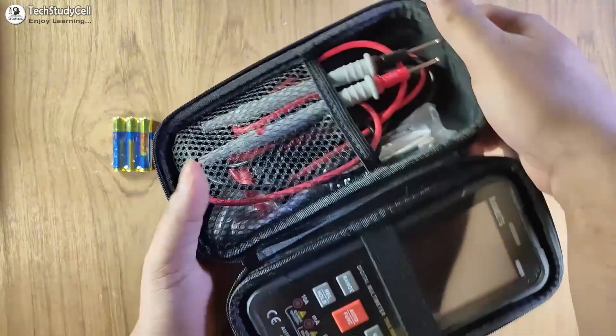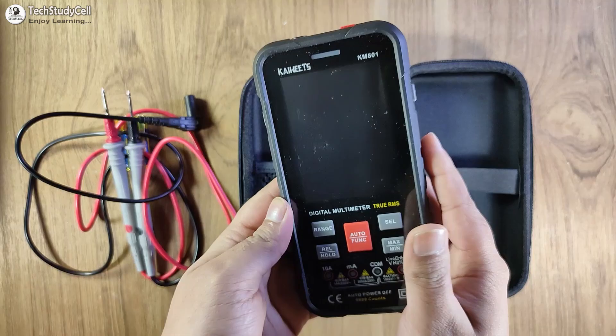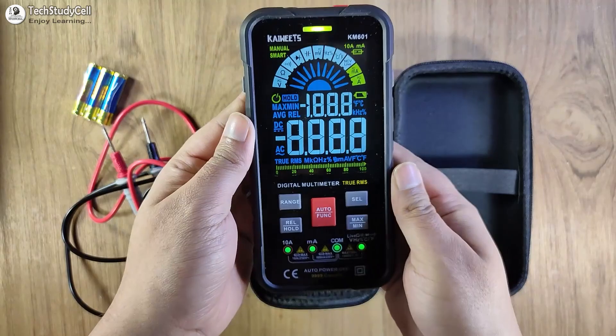So here you can see this is the multimeter. I have already started using it. Let me show you the probe — the quality of the probe is good. Look-wise it is very premium. I have already inserted the battery. You have to open the case and insert the AAA battery. Now let me turn on the multimeter.